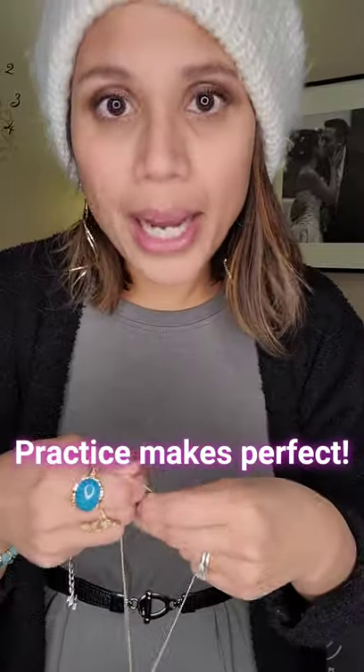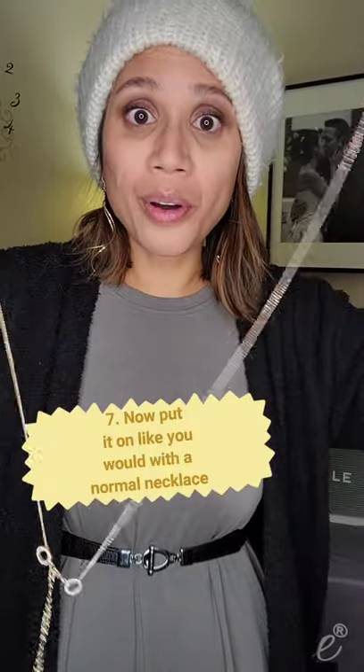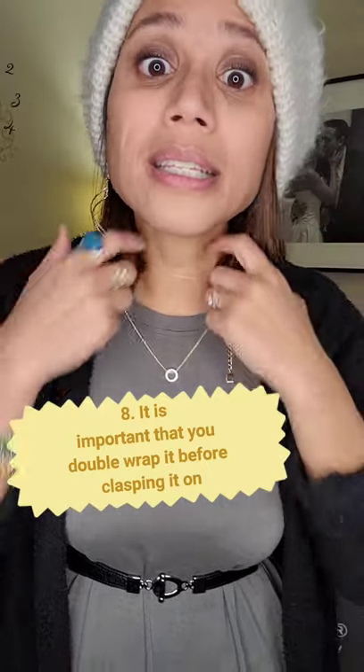And here comes the beauty of this. This gets a little bit tricky, but if you practice and try this out at home, just keep practicing and you will get it — I promise. So now all we've got is the clasp of one of the necklaces and the extender of the other one. What we're going to do is put it on — you're going to double it up and then hook it on like you would with just a normal necklace.